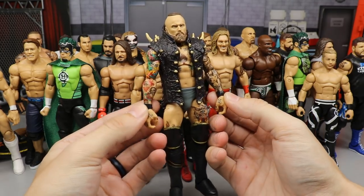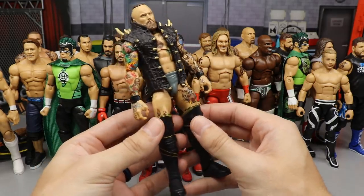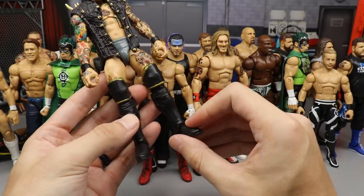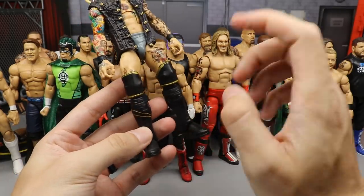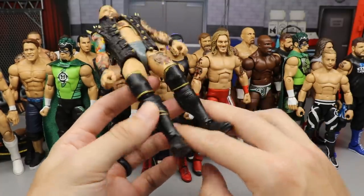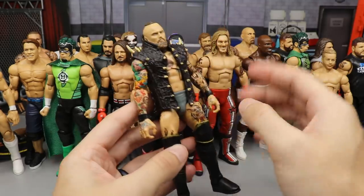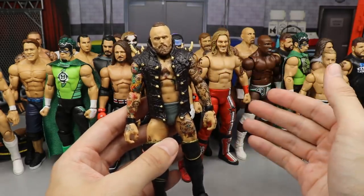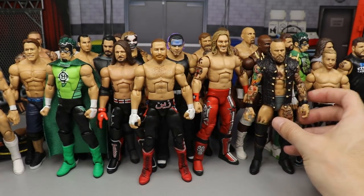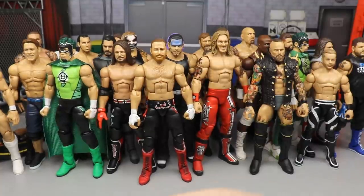Next up is an Aleister Black fix-up that doesn't get enough credit. It's his Hell's Gate attire — Elite 73 — but I put on Rey Mysterio wrist gauntlets, Seth Rollins cash-in knee pads for the gold outline with the black, and black lower legs and kick pads from his first NXT Elite. The black and gold from the knee down, gray tying in above, gold on the back, the entrance vest — it's a beautiful fix-up, outside-the-box thinking, pairing parts from different figures.